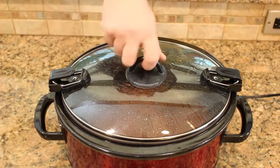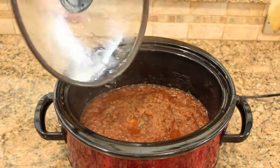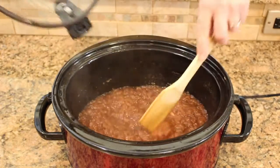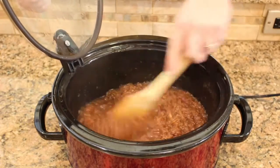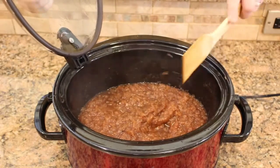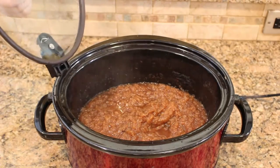Let's see how our apple butter is doing. Looks like it's cooked down nicely. This is about as far as we're going to be able to take it in the crock pot — it doesn't really get hot enough to boil it off — so let's evacuate this to a saucepan on the stove and we can thicken it up a little bit.